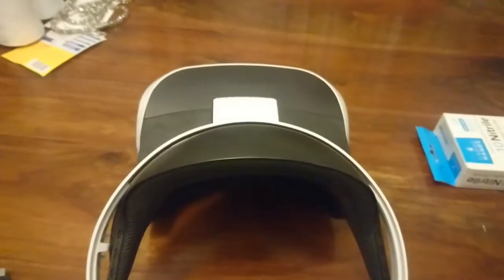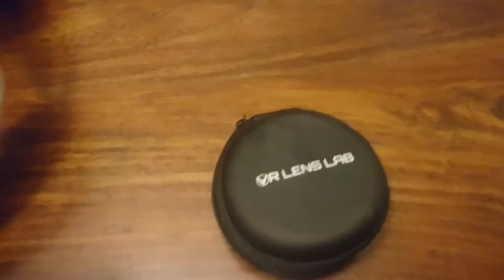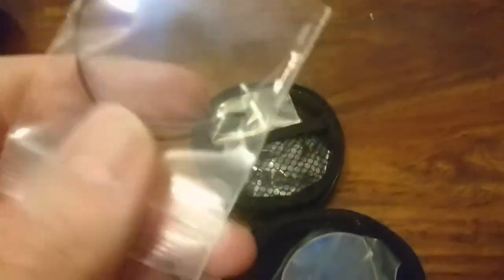Today I'm taking it a step further. I've picked up something from VR Lens Lab, a company based in Thailand that specializes in prescription lenses for things like the Oculus Rift and the Vive. They have one product for the PSVR worth mentioning — these lens covers. You can see them here in transit; the rubber band around them has been broken, but that's absolutely fine.